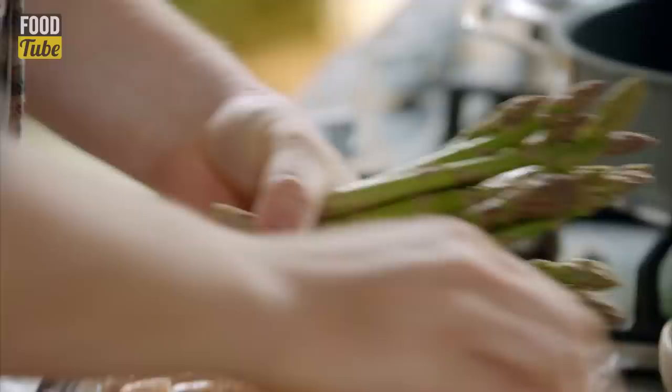Lovely bit of pasta and salad, big flavour, a really complementary salad to go with it. Let's start off with the sauce.